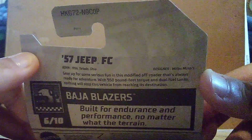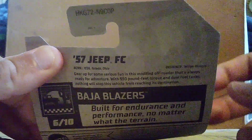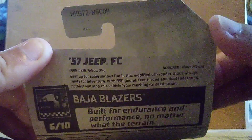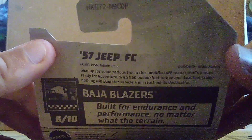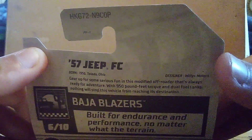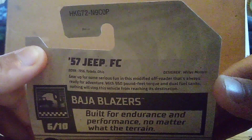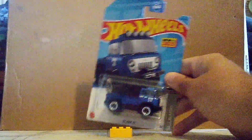It wasn't always named that. But nowadays it's actually Jeep. Jeep is still a Mopar brand. Now let's take a look at the rest of the stuff. It says: 'Get up, I'm going for some serious fun in this modified off-roader. That's always ready for an adventure. With 950 pounds of torque and two fuel tanks, nothing will stop this vehicle from reaching its destination.' That is something else, though.